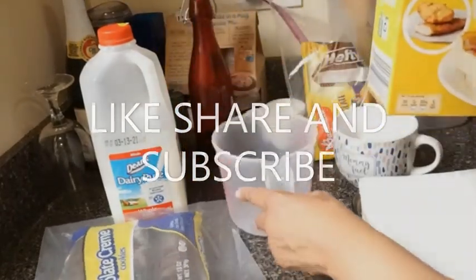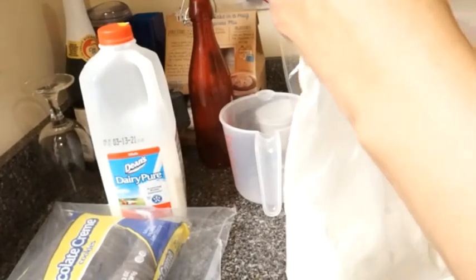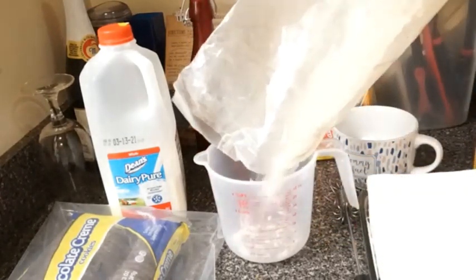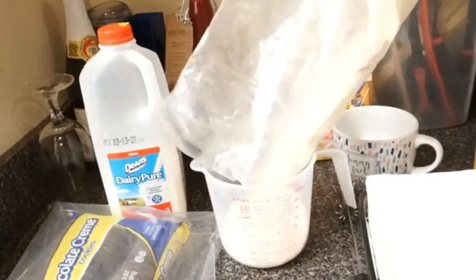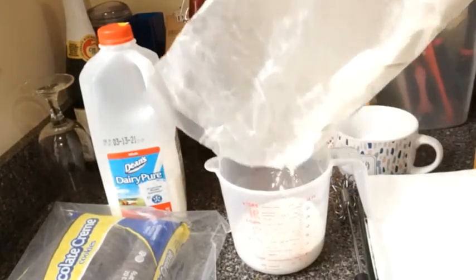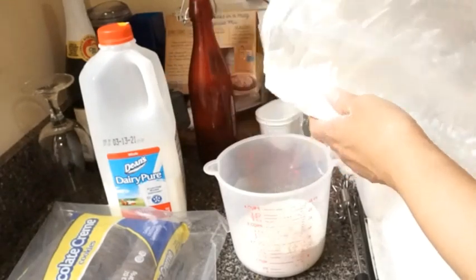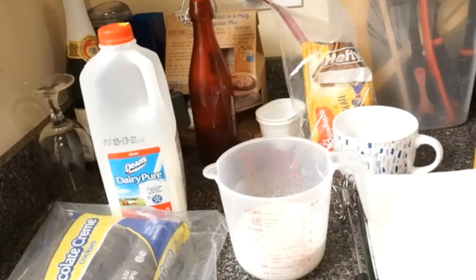First we're going to take the baking mix and we're going to measure it out into the measuring cup. I'm just going to make about two cups here — but I do not have that many cookies, so I'm not going to make a whole lot. You can measure out how much you want for how many cookies you're going to cook. I think one cup should be enough. I have a little over one cup — one and a half cups. So that's what I'm using: one and a half cups.